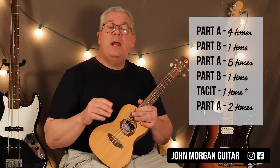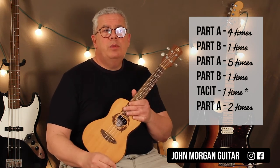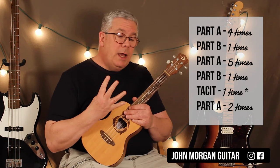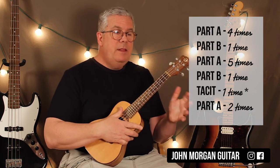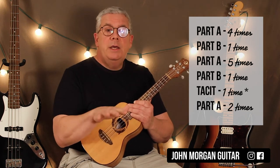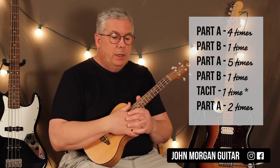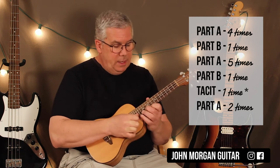This is what the song does. It does Part A four times. This is based on the YouTube video of the two guys playing it — one's playing piano, one's playing acoustic guitar, and they're singing live. Part A four times, Part B one time, Part A five times, Part B one time, and then there's one time through the progression where the guitar player is tacit — meaning you're out for the whole progression while the piano keeps it going. Then you do Part A two more times, and that's how they end it.